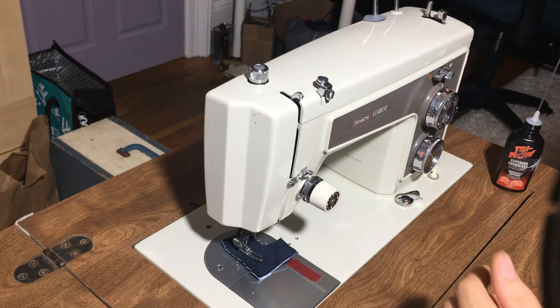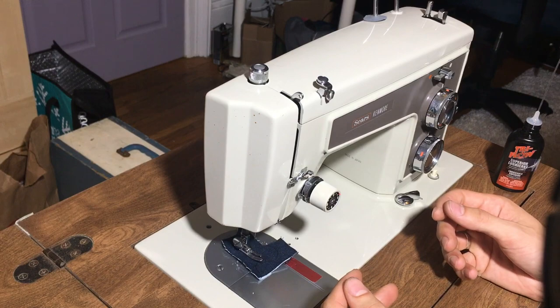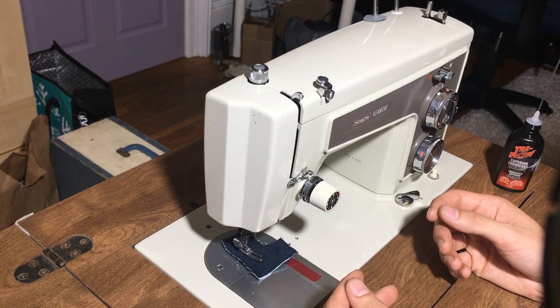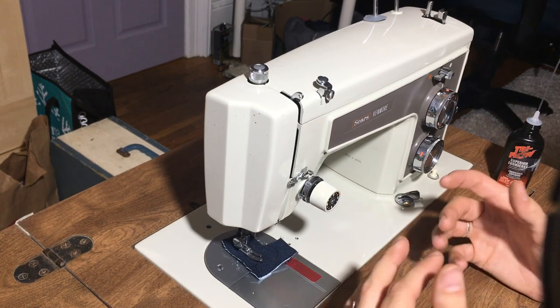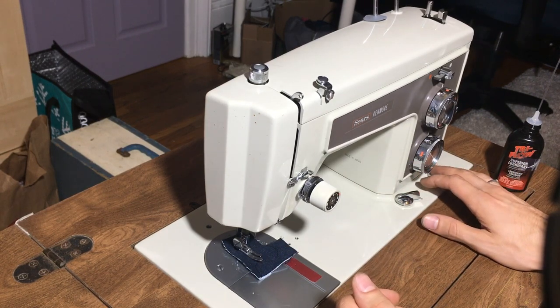Hey folks, Virgo Sewing here, bringing you a video on how to clean and oil your Sears Kenmore 158 series vintage sewing machine. This is also quite applicable for some of the 148 series machines that look a lot like this machine. So let's get right started.